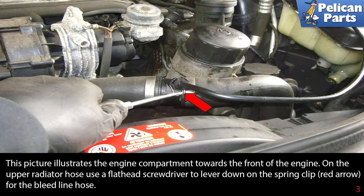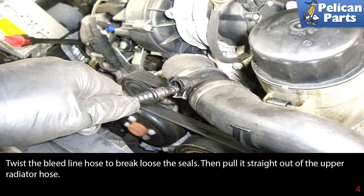This picture illustrates the engine compartment towards the front of the engine. On the upper radiator hose, use a flathead screwdriver to lever down on the spring clip, indicated by the red arrow, for the bleed hose line. Twist the bleed line hose to break loose the seals, then pull it straight out of the upper radiator hose.